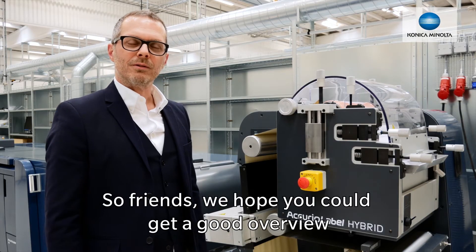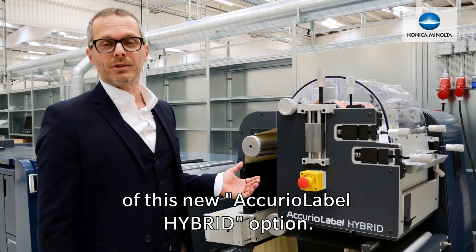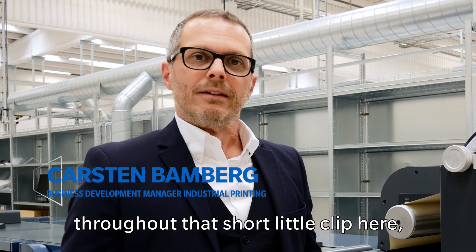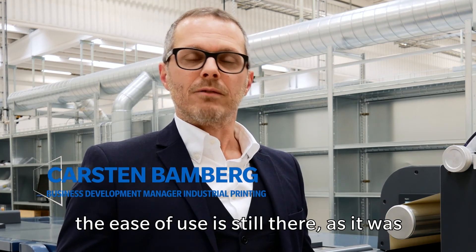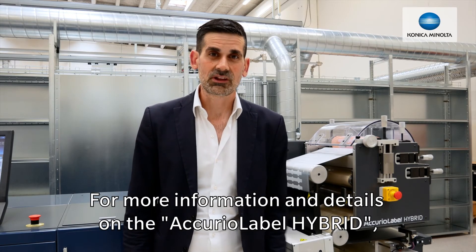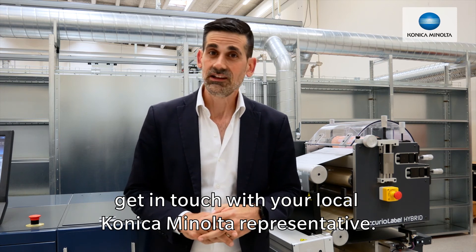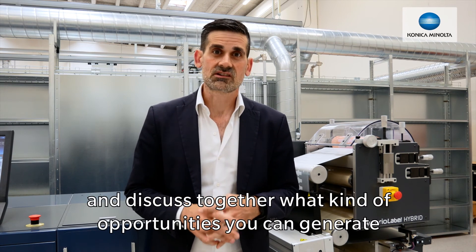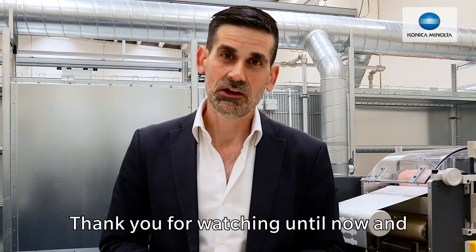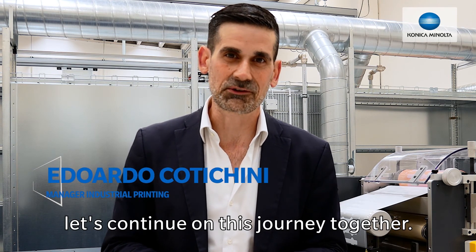We hope that you got a good overview of this new Acura label hybrid option. As you've seen in all the demonstrations throughout this short clip, the ease of use is still there, as it was before with all the Acura label presses. For more information and details on the Acura label hybrid, get in touch with your local Koenig & Bauer Coding representative. They will be happy to talk to you and discuss what kind of opportunities you can generate with this new option. Thank you for watching, and let's continue on this journey together.